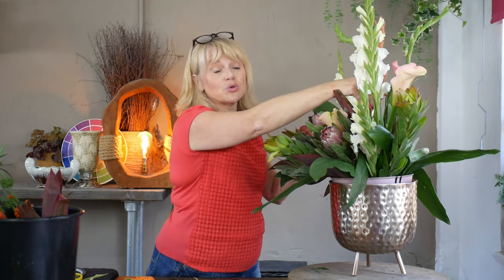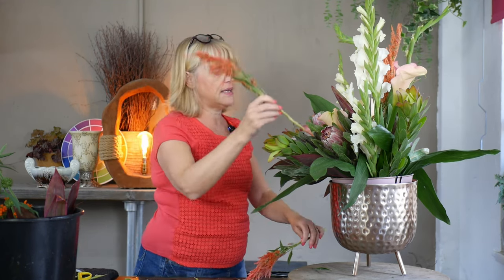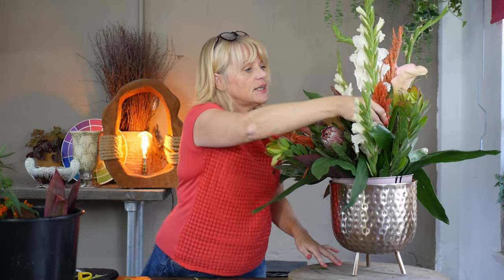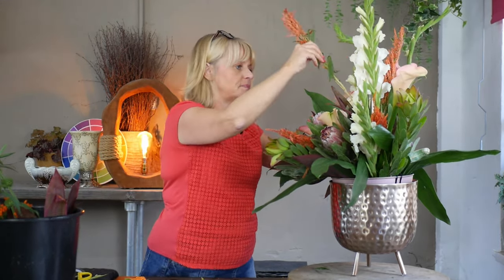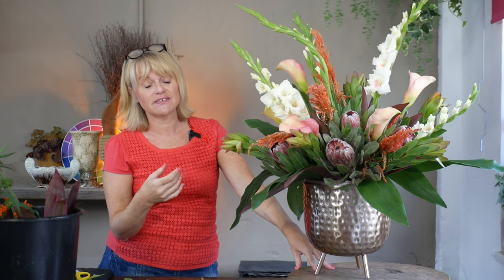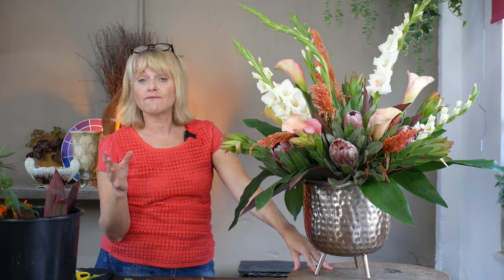Now we have the fabulous feathery celosia. The taller piece will aim towards the center, and I've got four pieces of fairly similar length — a nice clean cut on each. I'm going to remove all the foliage from the bottom to keep the water clean, then position these by evenly spreading out the colour and texture. What's at the front I'll aim to get towards the back, and what's at the left I'll aim to have that colour and texture to the right as well. I find arranging in the wire mesh quite therapeutic and relaxing.